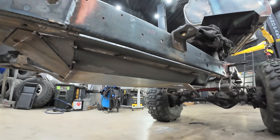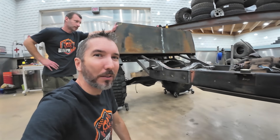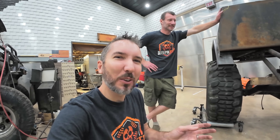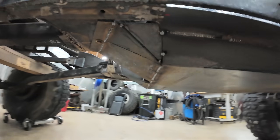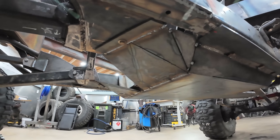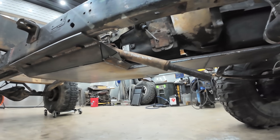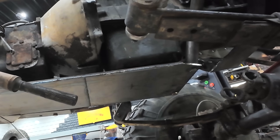We were just going to do something very simple, and then you know how these builds go. We end up saying, well, as long as we're doing this much, we might as well do a little extra. And then we end up with a six-foot long skid plate. Back here it's completely covering everything and it looks really cool. We've got all these designs, these angles to it. And then up front it continues all the way up past the oil pan.